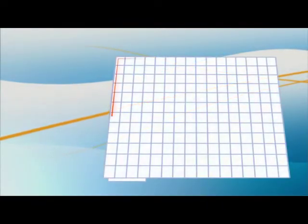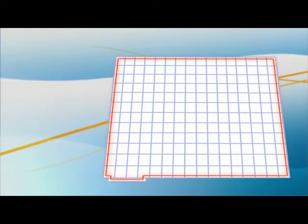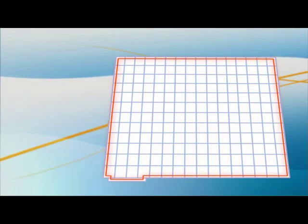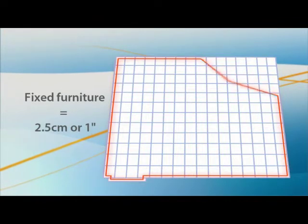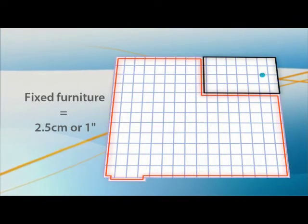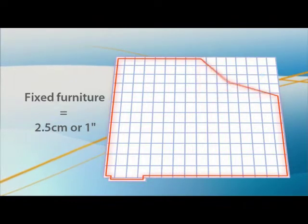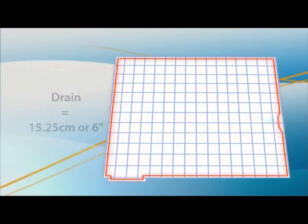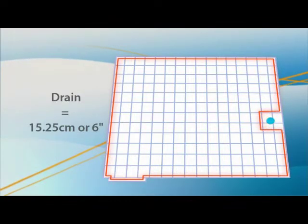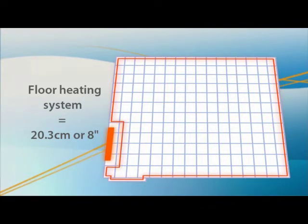Once the floor is clean, confirm the size of the area to be heated. Outline on the floor all obstacles to be skirted, such as fixed furniture or furniture that blocks air circulation. Maintain a minimum distance of 2.5 cm or 1 inch from the base of fixed furniture, a bathtub or a shower; 5 cm or 2 inches from walls; 15.25 cm or 6 inches from drains; and 20.3 cm or 8 inches from any other heating system mounted on the floor.